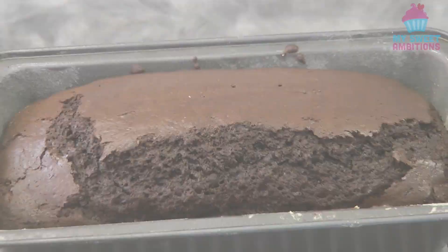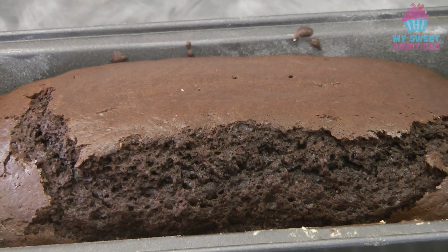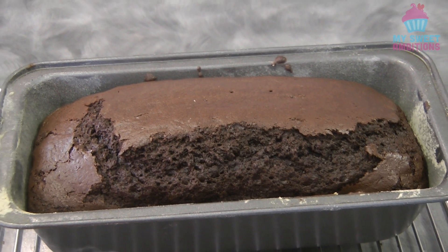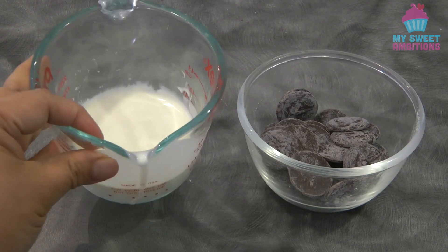Give it a light tap. This is what it looks like after baking. After 10 minutes, let's unmold the cake from the pan. While the cake is cooling down, we can make the ganache — the ganache is optional.